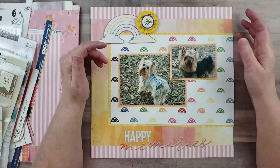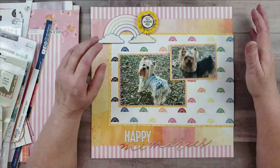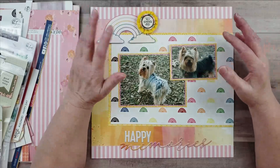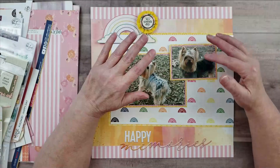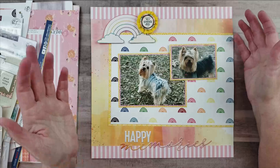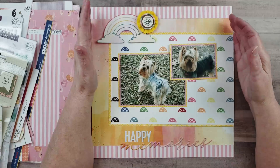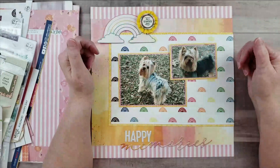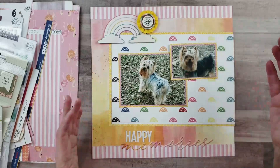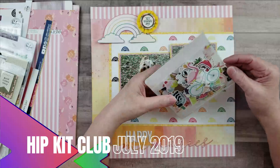I decided to work with that collection, then went to a stack of random pictures and flipped through them until I found pictures that matched the colors in the paper. I didn't really look at the contents of the kit, so when I got to the embellishing stage I found that the embellishments included in this kit don't really go with my layout. In the future I might spend time reviewing the contents of a kit before getting started. This kit is the July 2019 kit.